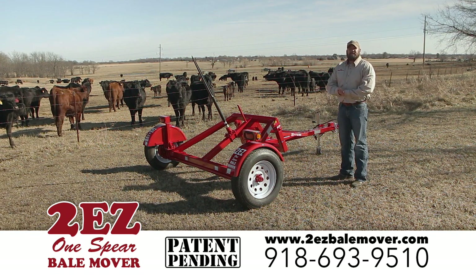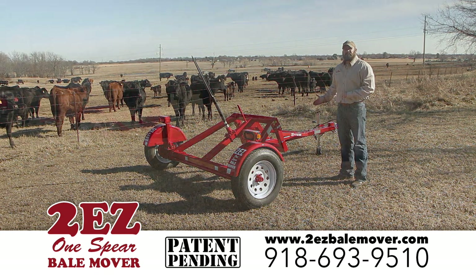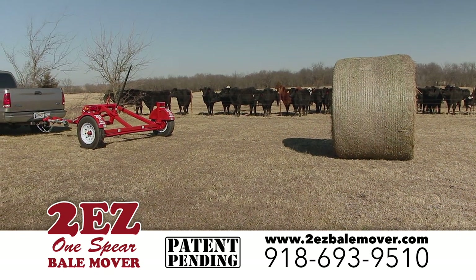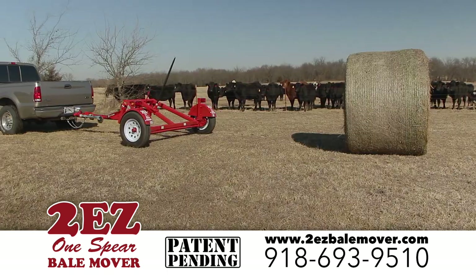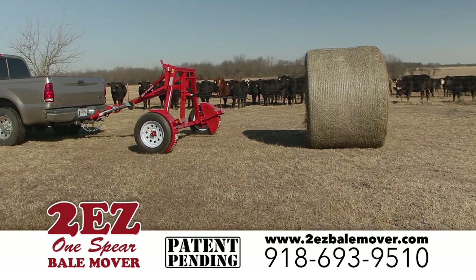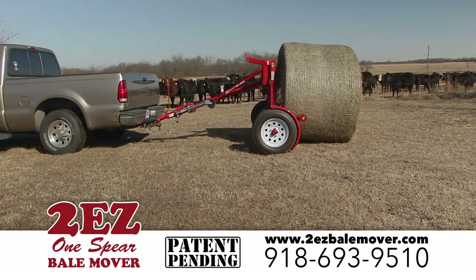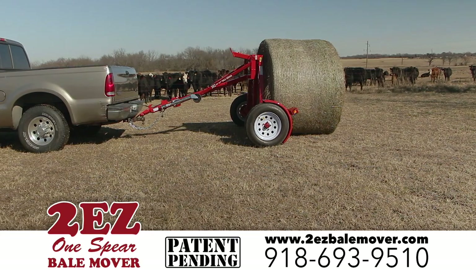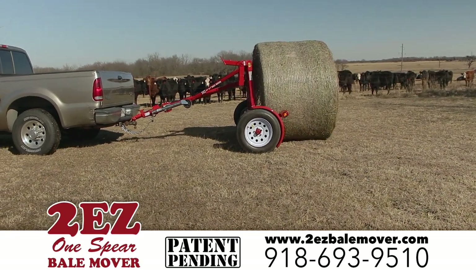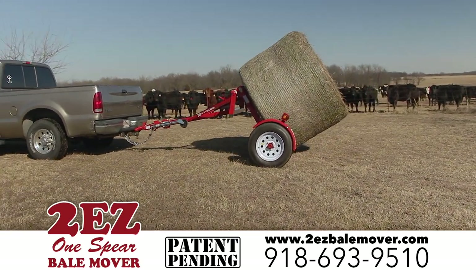Here's how this trailer works: hook it to your vehicle, back up with your wireless remote, push a button which activates the electric brakes on this trailer, mechanically scissors up back into your bell, and with the brakes still applied, pull forward — the trailer loads itself. Just that simple.